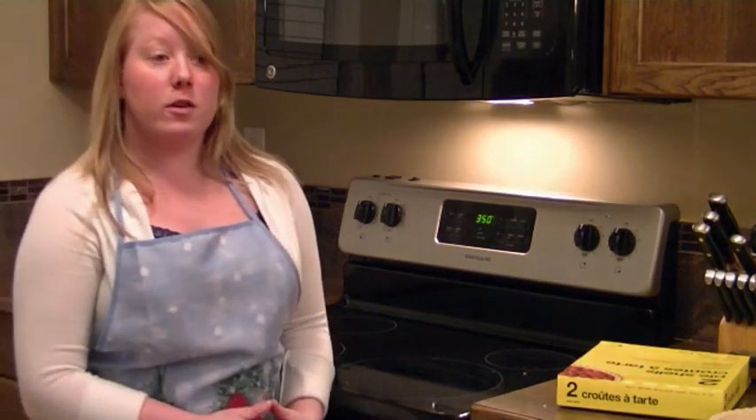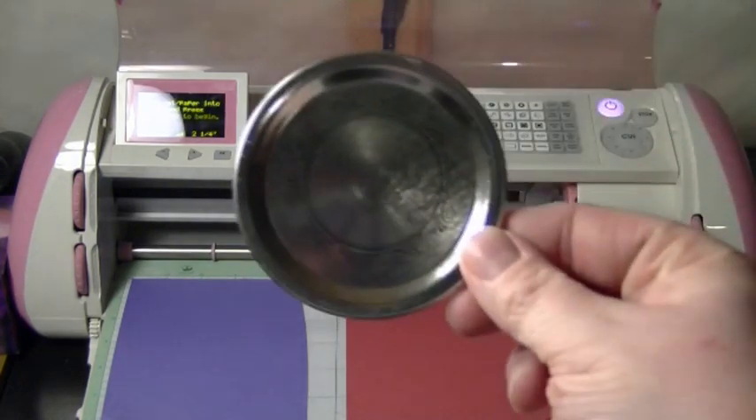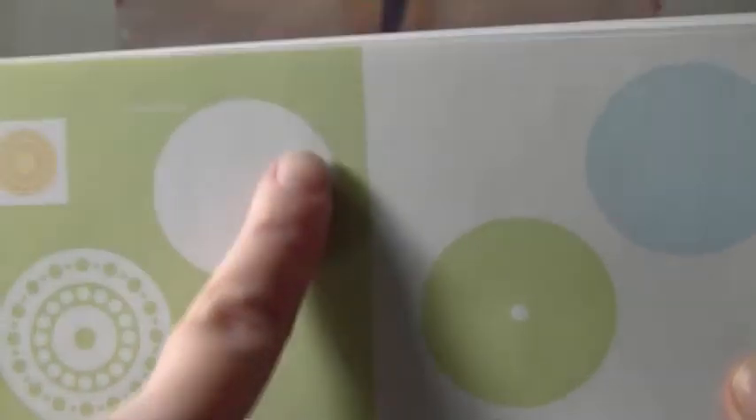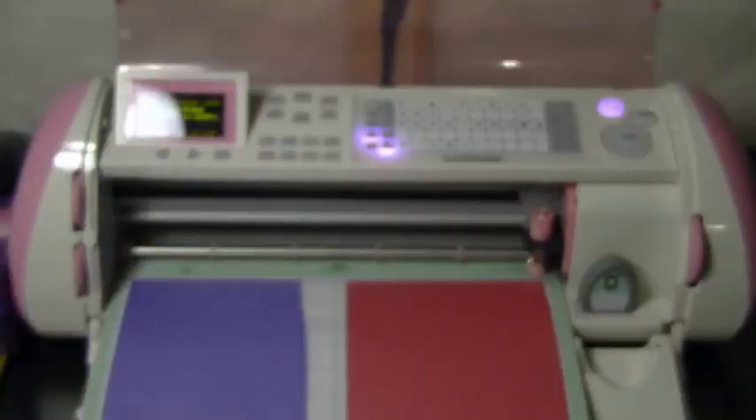While those are cooking I'm going to show you how I decorate the lids. We're over at my Cricut and we're going to be decorating the tops of our jars. I'm going to be cutting out some circles from the Accent Essentials cartridge on page 32. We're going to press the shift button and do the black-out circle at two and one quarter inches.